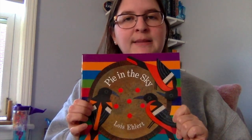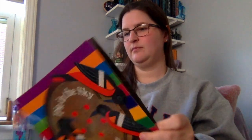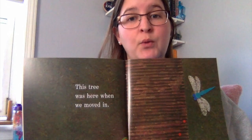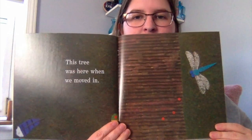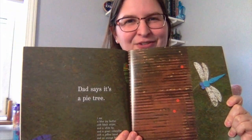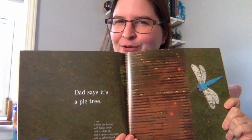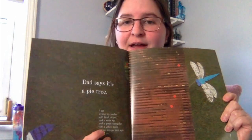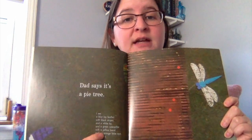Let's get started on Pie in the Sky by Lois Ehlert. 'This tree was here when we moved in. Dad says it's a pie tree.' Now, is that silly to you? Can you really have a pie growing on a tree? Let's see what Daddy means when he says it's a pie tree. Down here, these small words — it's kind of like a game of I spy. So we're going to look and see what we see in the picture.